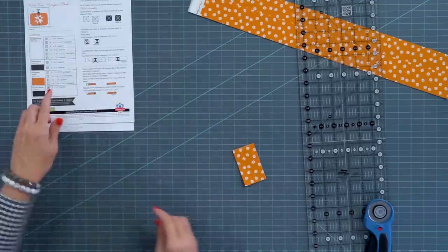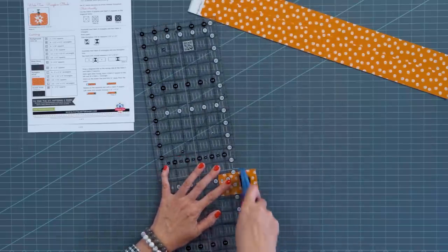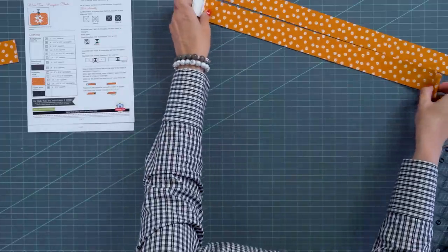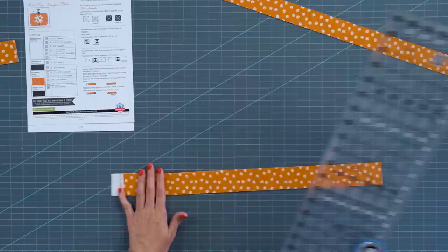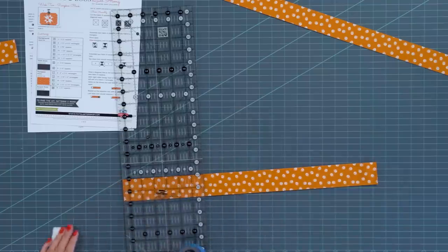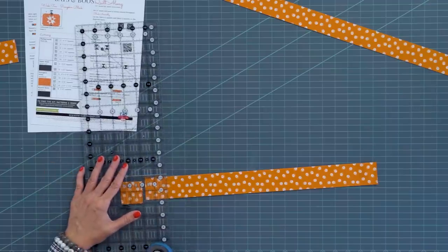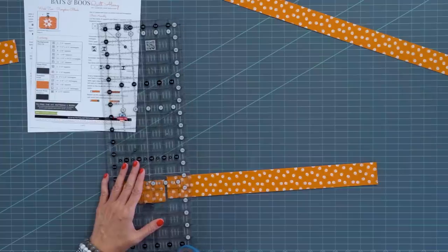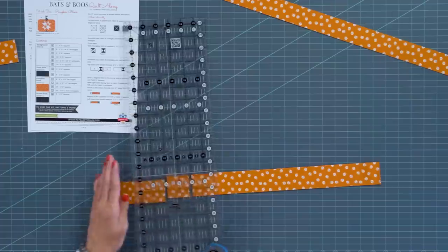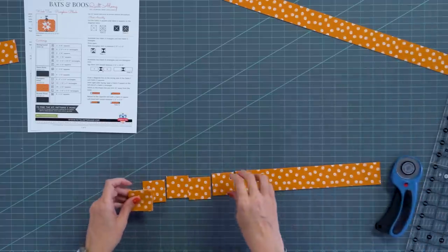For fabric K we need twenty-four 1¾ inch squares. From here I'll cut this into a square — that's one started, so we need twenty more. We'll try to get those from this 1¾ inch strip. We need to cut five more times — one, two, three, four, five — that gives twenty. These will be our fabric Ks.